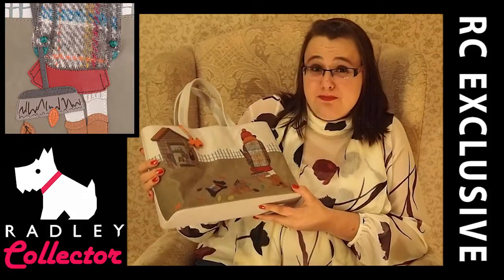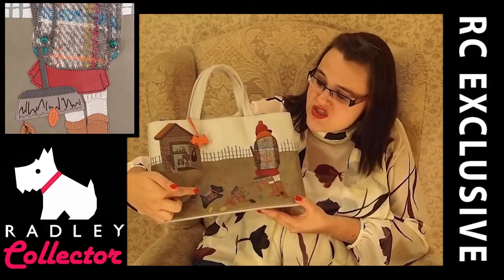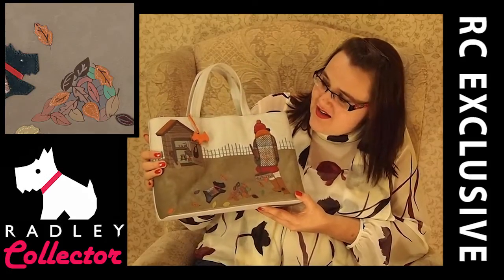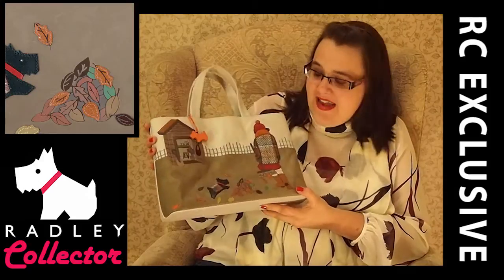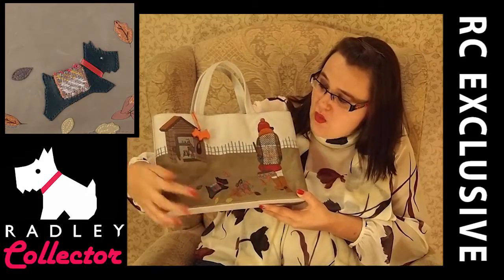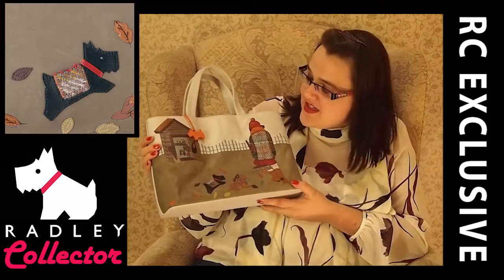We've also got a special feature on this bag for this season. We've got Harry's tweed on Radley's coat and on his friend's coat. It's quite a nice scene. It's a Radley handscreen print. We've got the leaves down here and then we have applique leaves as well to give it all different textures and a different feel. It's really, really nice actually.